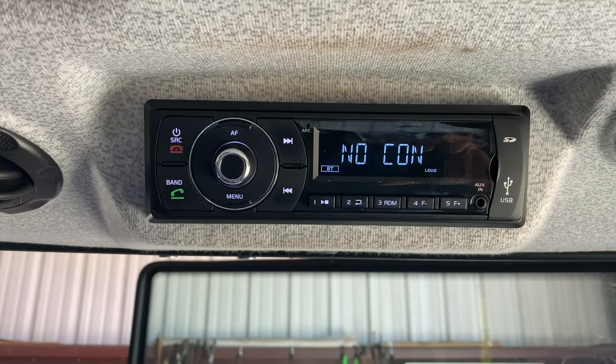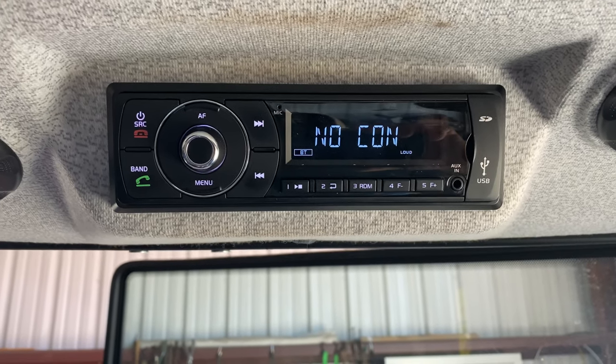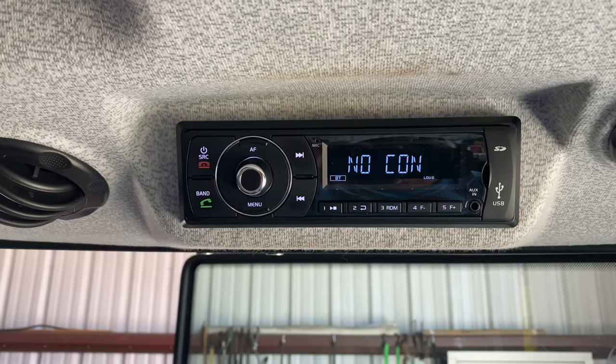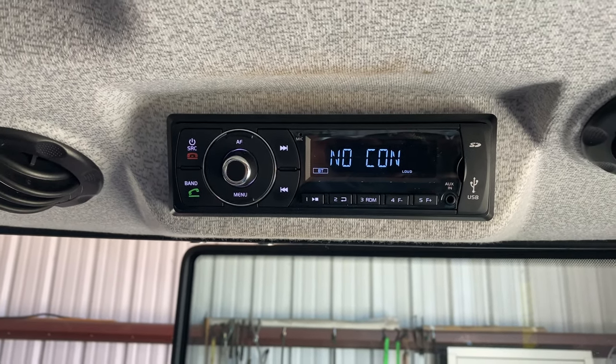The only PIN number that I've gotten to work is 1-2-3-4. Zero-zero-zero-zero doesn't work, 1-1-1-1 doesn't work — it's just 1-2-3-4. When you put in 1-2-3-4 it will pair and connect no problem. Let me show you what it looks like once it's connected.